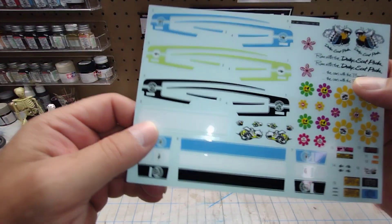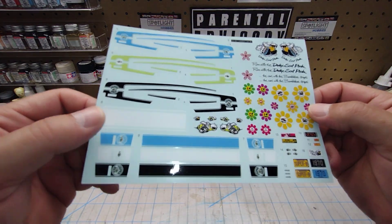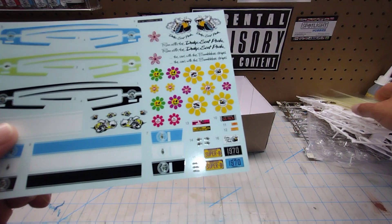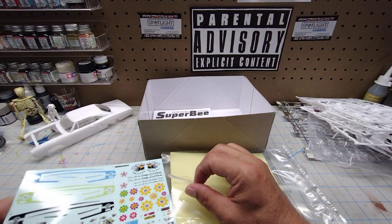They look pretty good guys. Let's put these back in a bag, clear some space, and we'll look at the instruction sheet.